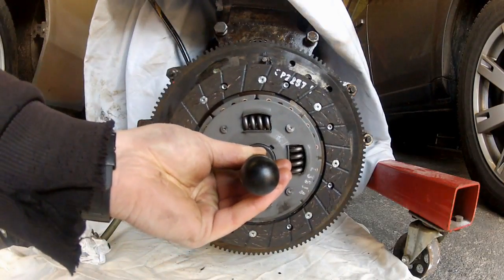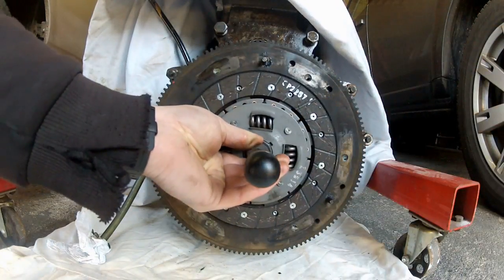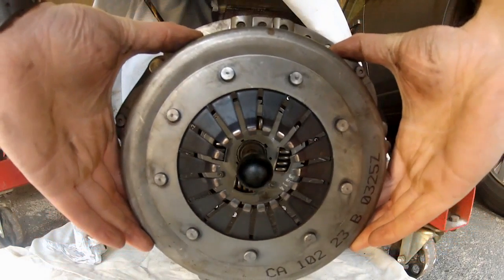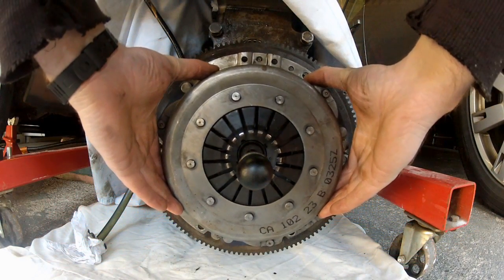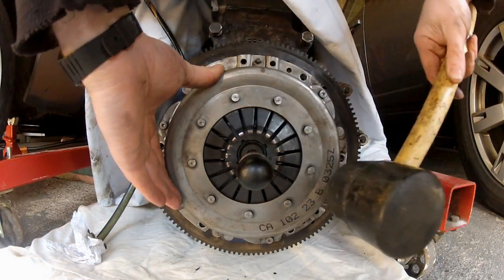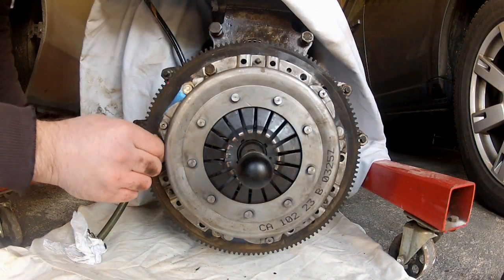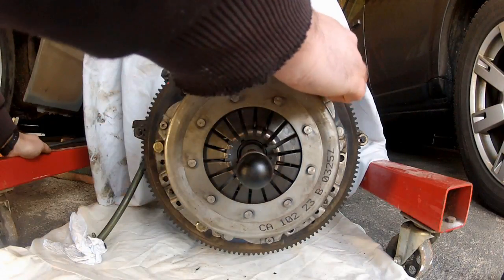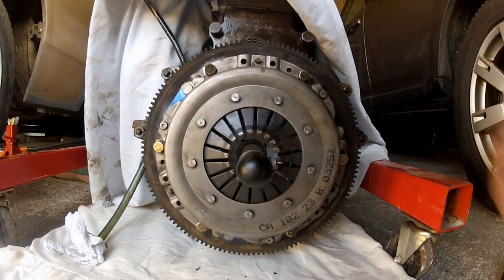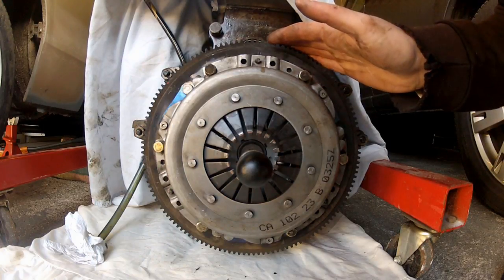Insert the alignment tool into the spigot bearing. Now you can refit the pressure plate — no need to worry about aligning this because it locates on dowels in the flywheel. Then whack the bolts back in and nip these bolts up to the torque specified in the workshop manual. In the case of this engine, it's about 25 newton metres.